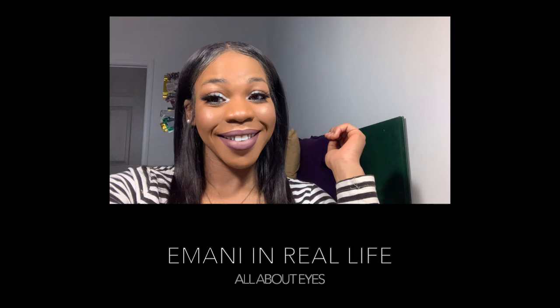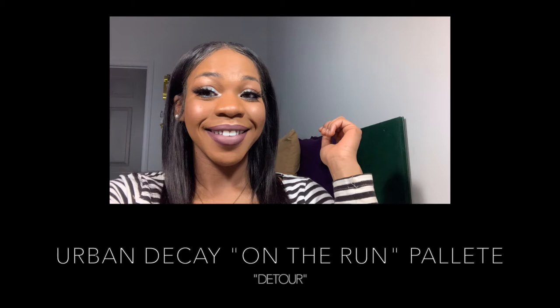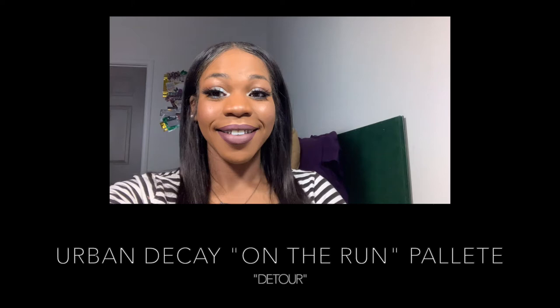Let's do some cute eyes. I've got this Detour Palette On The Run by Urban Decay. Y'all know I don't know how to do my eyeshadow. We're going to start with this number 6 brush by VH Cosmetics.